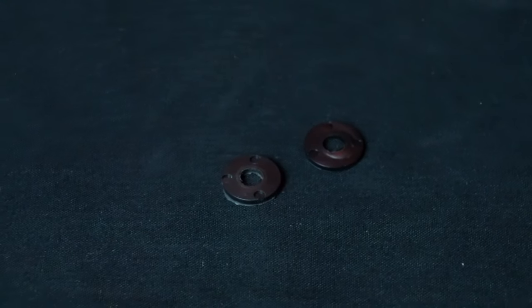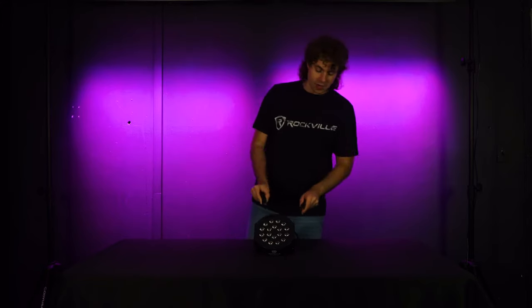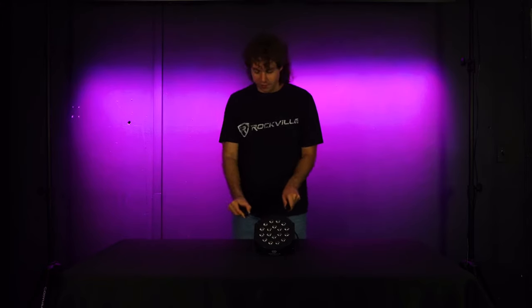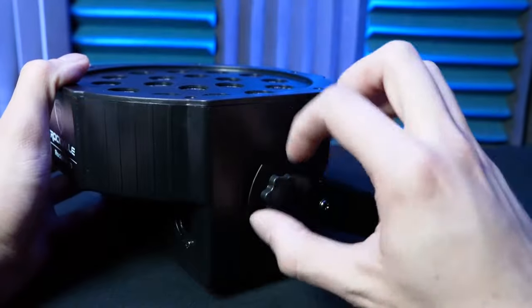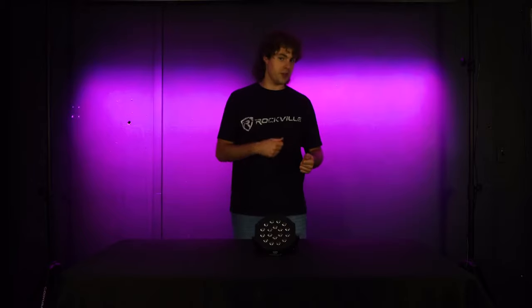Then you can take each screw knob and run them through the holes on each side of your bracket. You're then going to take the other washers and run them through the other side of the screw knobs. Then you'll take your bracket and line it up to the screw holes on each side of your light and tighten the screw knobs to secure the bracket. If you've already plugged your power cable in, be mindful of that while attaching your bracket — or to make things easier, you can do this before you plug in the power cable.